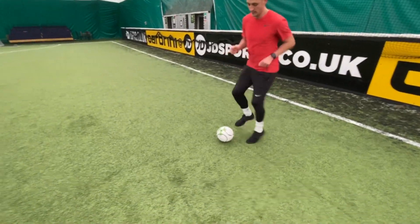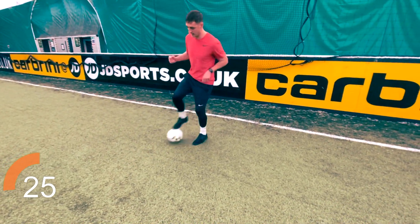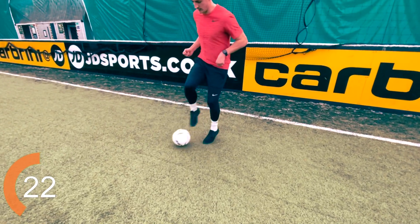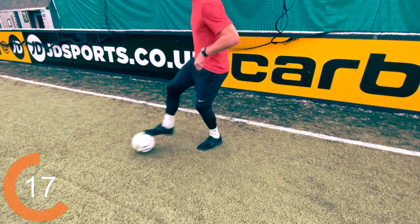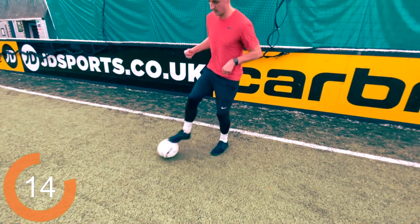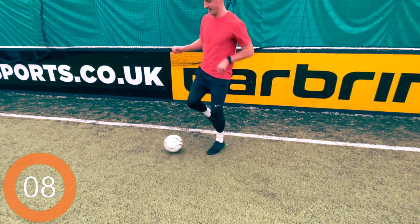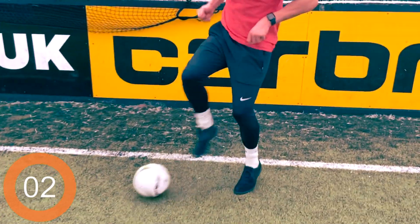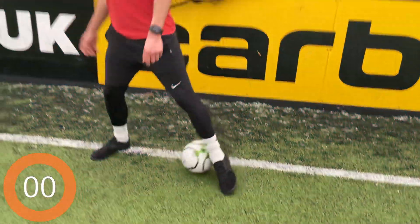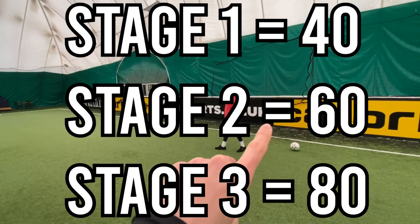2, 1, and go. Well done — you can see he's focusing his arms for balance and getting that jump going for a bit more speed and technique. Keep it going, 10 seconds. Keep touching, focus on that technique. Keep going, don't lose the ball. 5, 4, 3, 2, 1, and stop. Well done. On screen as usual: stage 1, stage 2, and stage 3. And Bears is right there.